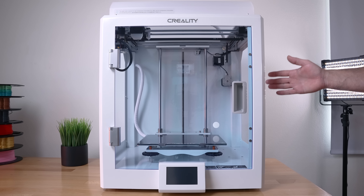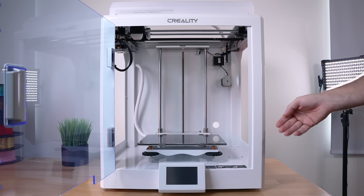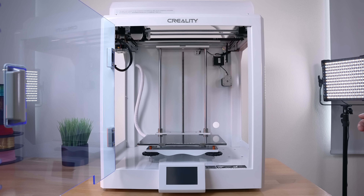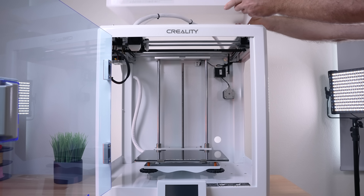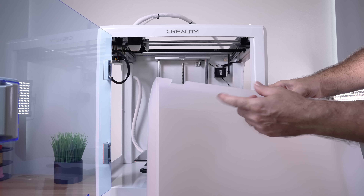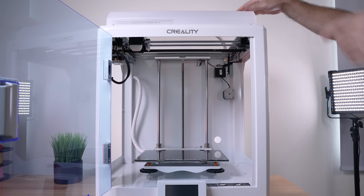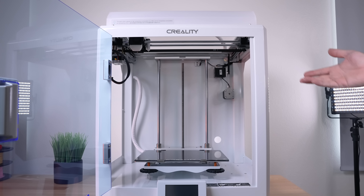The only thing we've done so far is unpack it, peel some of the plastic protection on the door, unwrap the build plate, and get everything out of the printer. Up here we have a cap that the high temperature version comes with — it's not completely clear, kind of a diffused plastic — and it has a cutout for the wiring and PTFE tubing to go through the back.